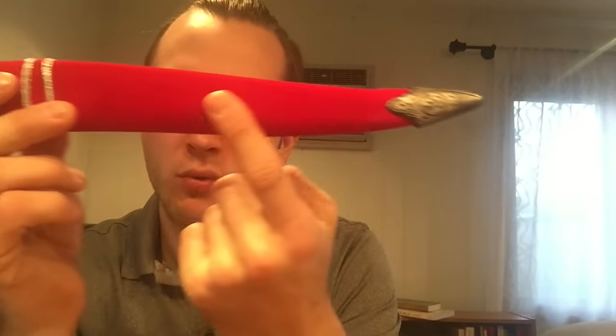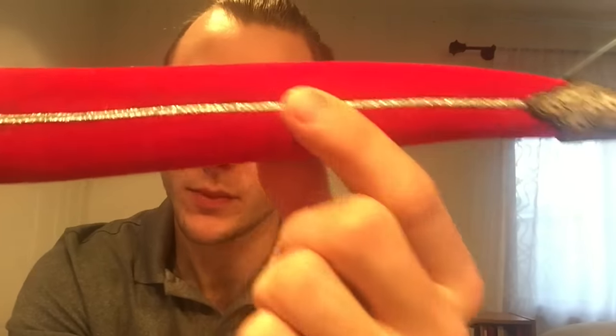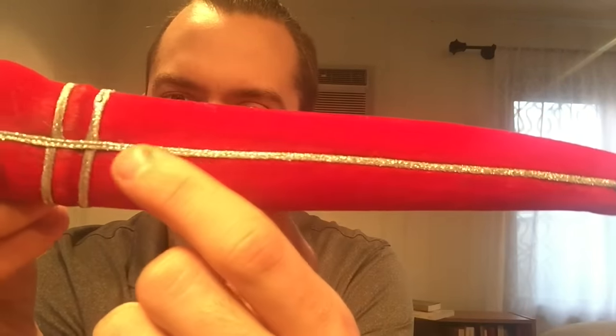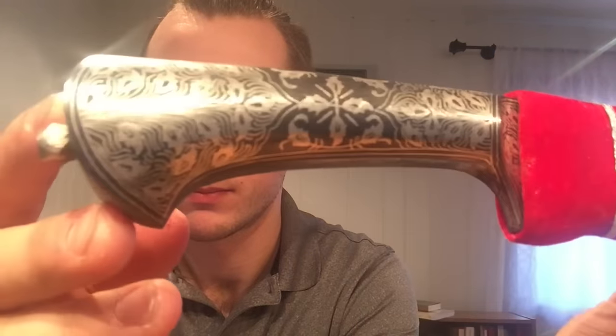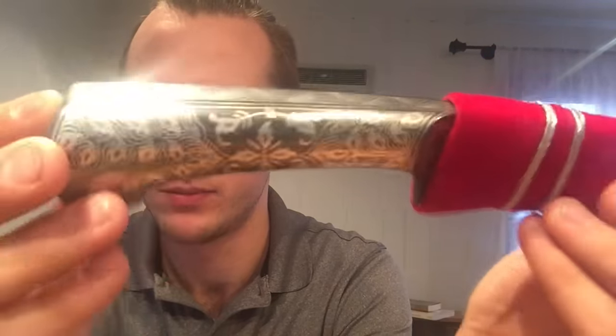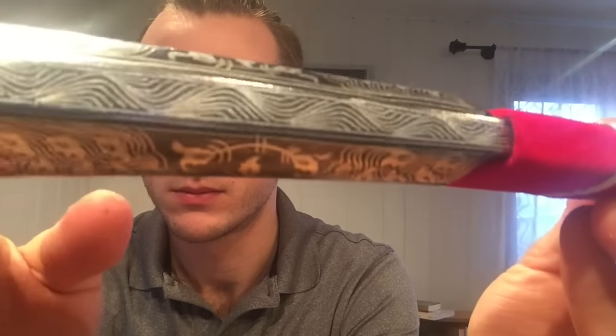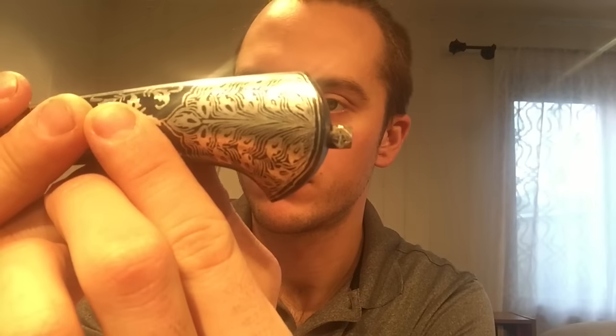We have a red velvet scabbard here. We'll see we have some faux silver inlay. Very highly detailed handle. Notice the peen right here on the very end of it is even detailed.